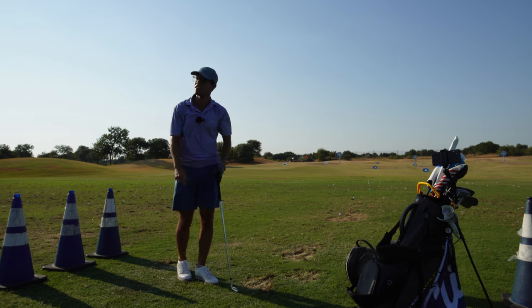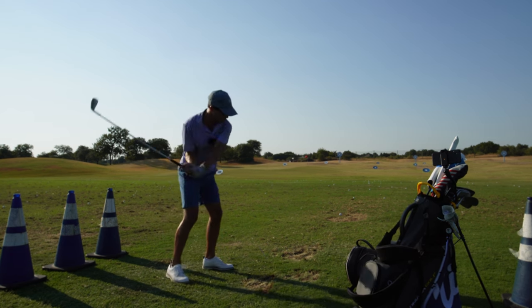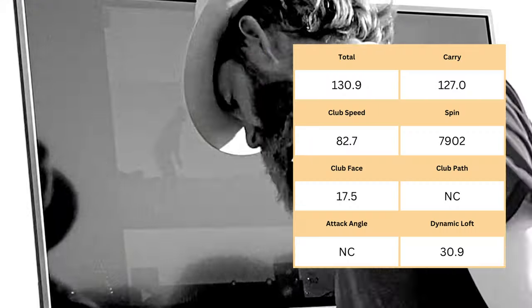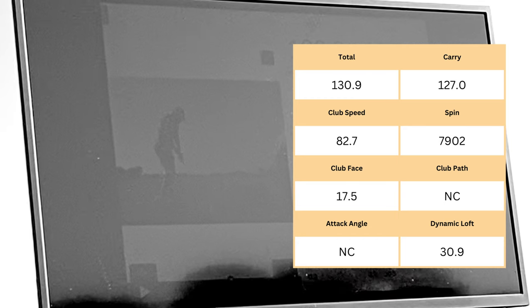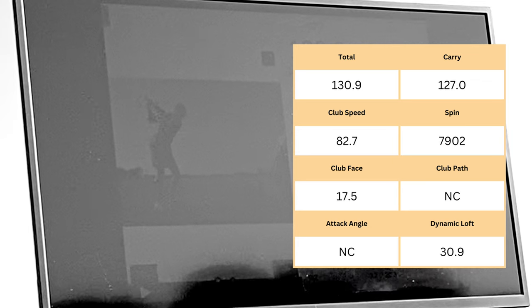Kept the shoulder back — so just rotate and fire the arms. How do you see how the face is at 17? So as you add speed, the face is going to be more open. You've got to make sure you consciously close the face.